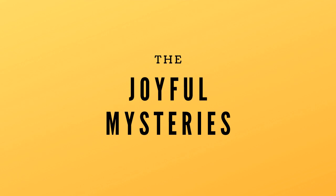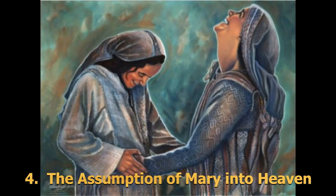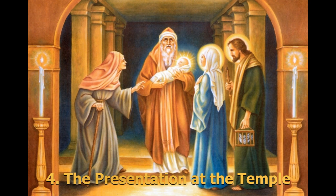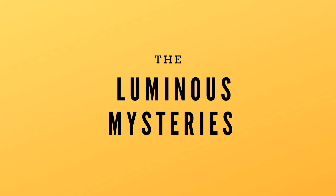The Joyful Mysteries are about the birth and childhood of Jesus. The first is the Annunciation, where the angel Gabriel told Mary she would be the mother of God. Then the Visitation, where Mary met Elizabeth. Third is the Birth of Jesus — the Nativity. Then the Presentation of Jesus as a baby at the temple. Finally, the Finding of Jesus in the temple when he was a child.